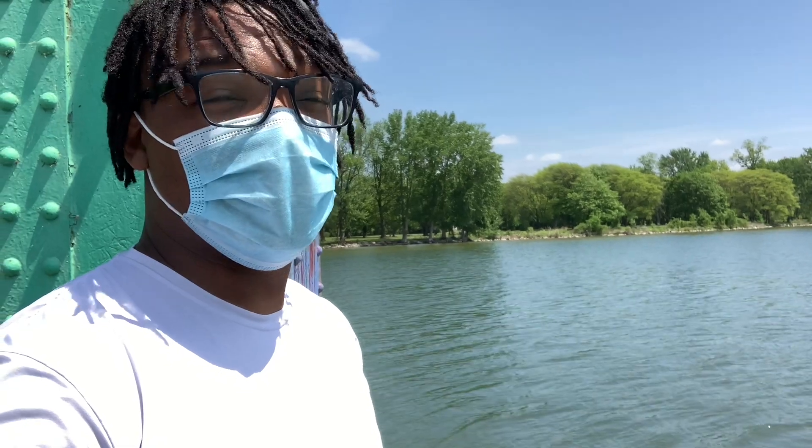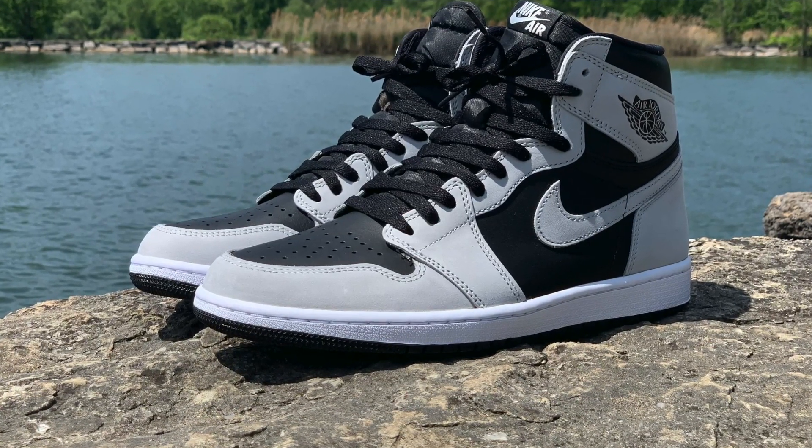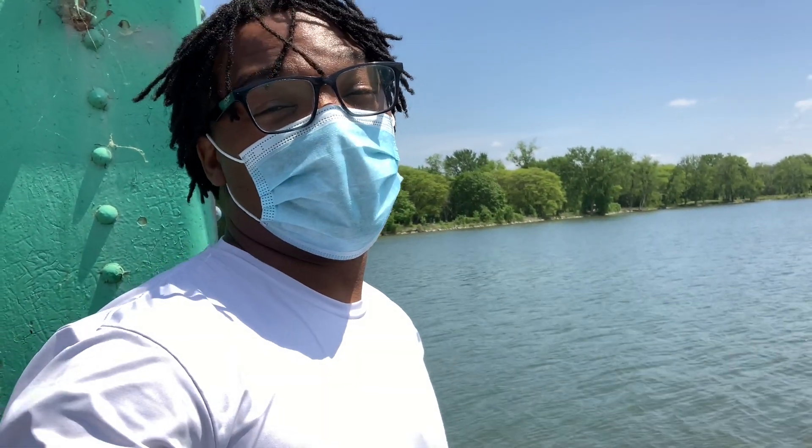I still can't believe there's no tumble leather on these shoes. I don't know what Jordan Brand was thinking — but it's still cool, it's still a dope shoe.